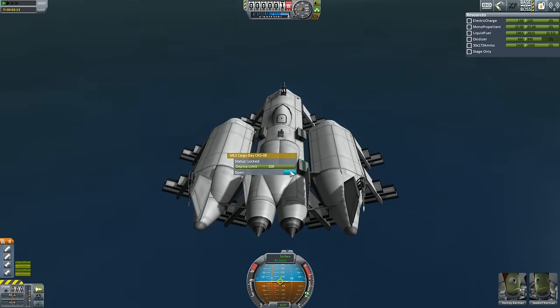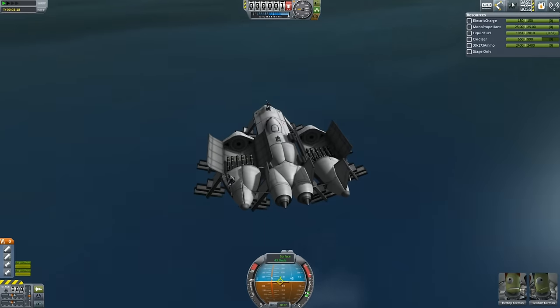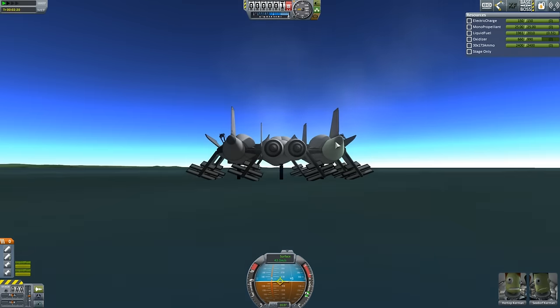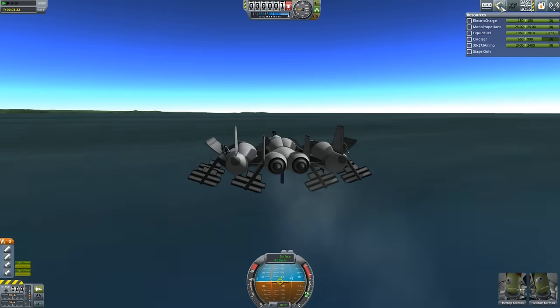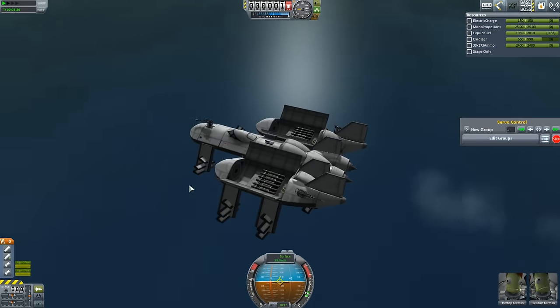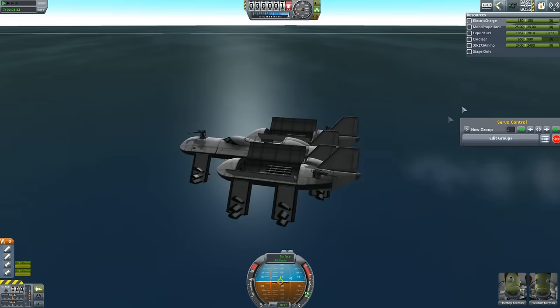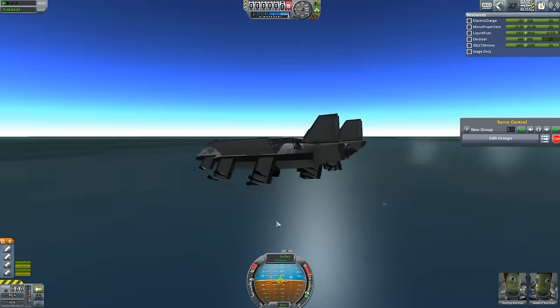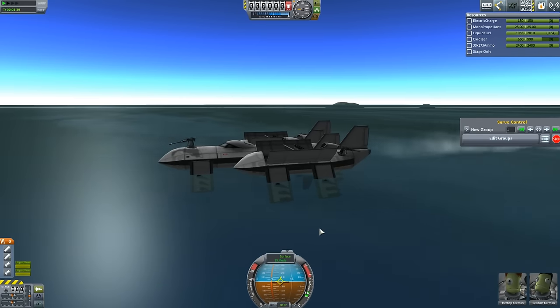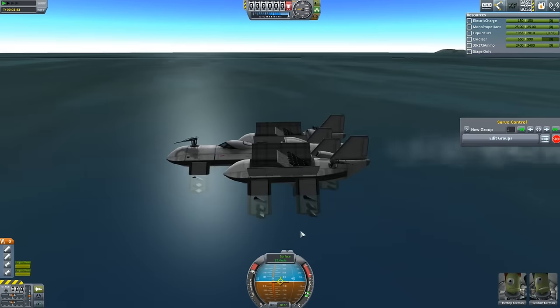Let's open these up and show you the weapons, which aren't massive right now because I'm still in very early development — it doesn't have a huge amount of weapons or particularly long range. It's got decent range; most of this is just fuel — it's still carrying oxidizer because I forgot to take it out. We can raise up the missiles, arm them — oh, I just accidentally turned one of the fins off.